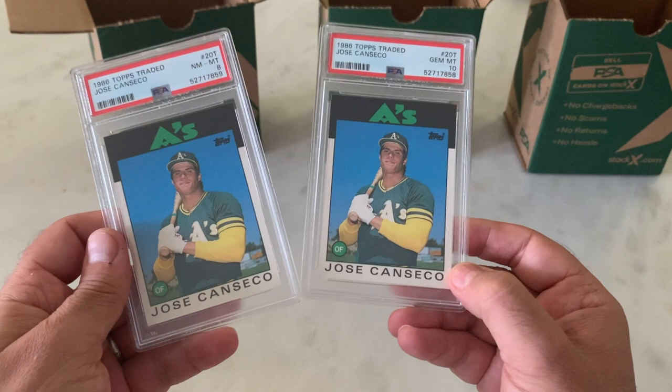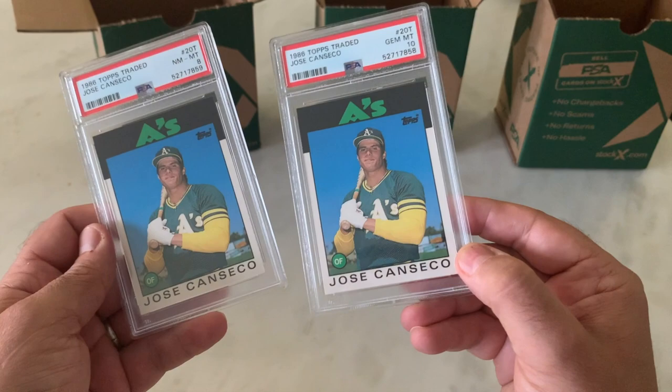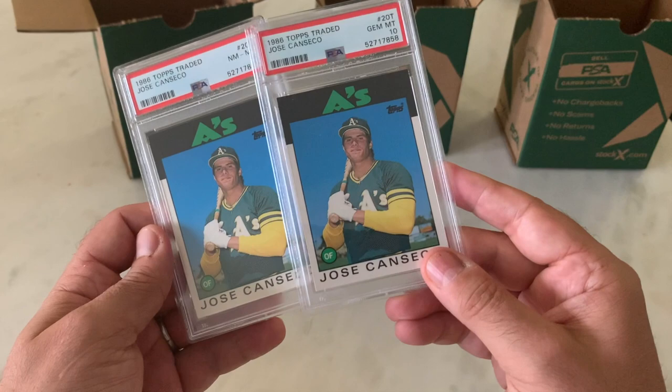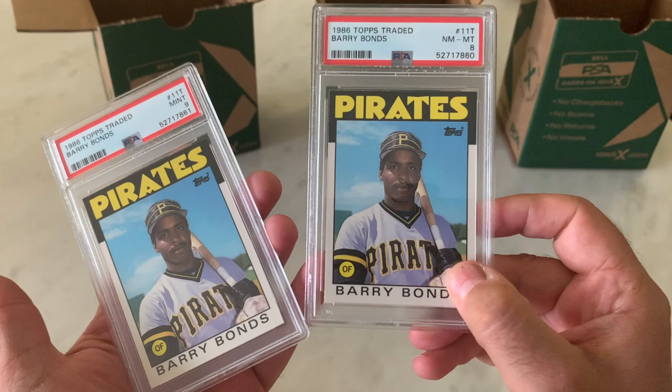Canseco — here is the lone 10 in the order. Jose Canseco, '86 Topps Traded. I'm shocked. This one's a 10, but this one's an 8. I definitely see a bunch of edge wear on that one, so okay, I can buy that. Well, that's exciting — we got a 10. And here are a couple of Barry Bonds — an 8 and a 9. Not too bad on the '86 Traded.